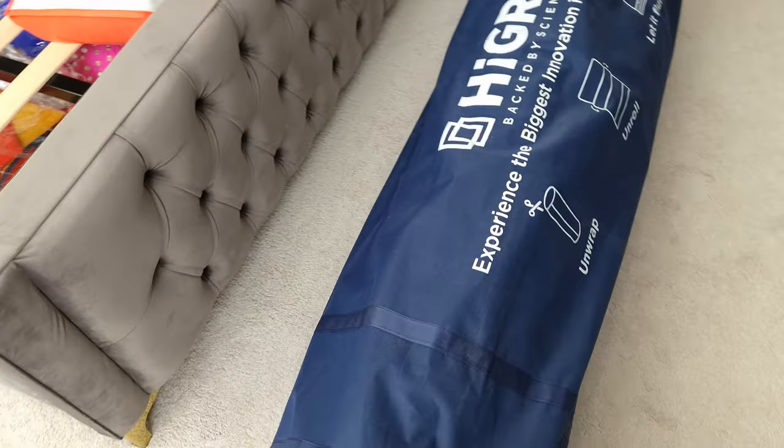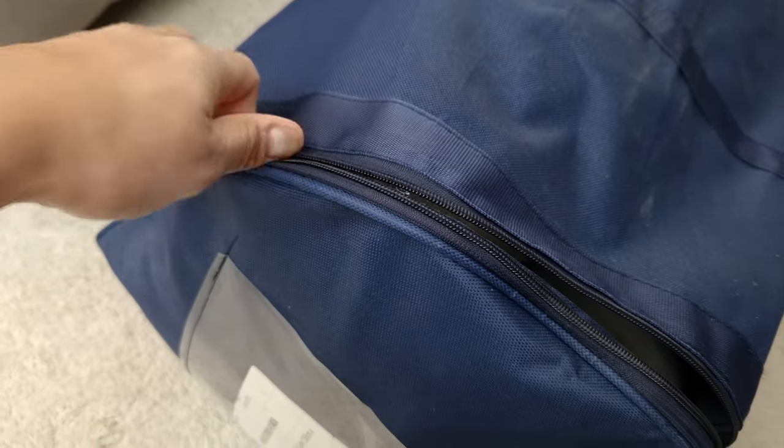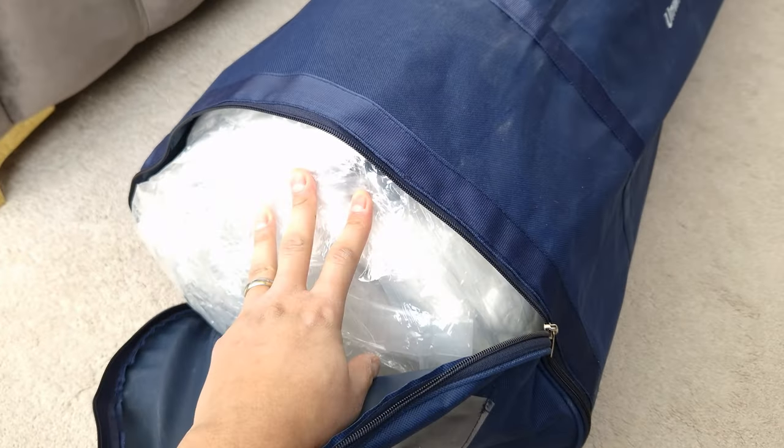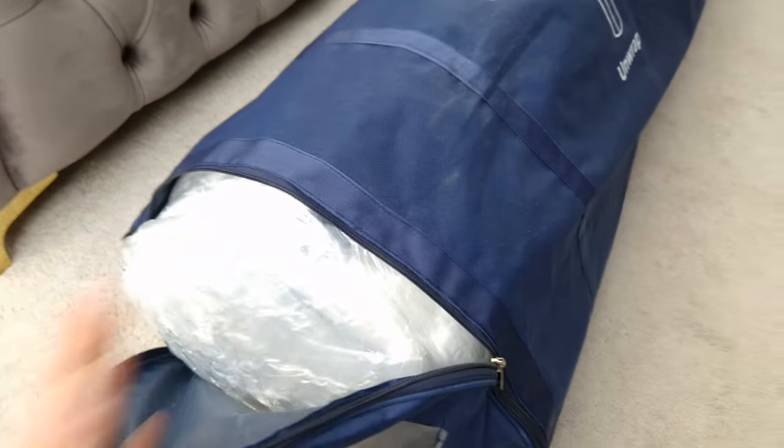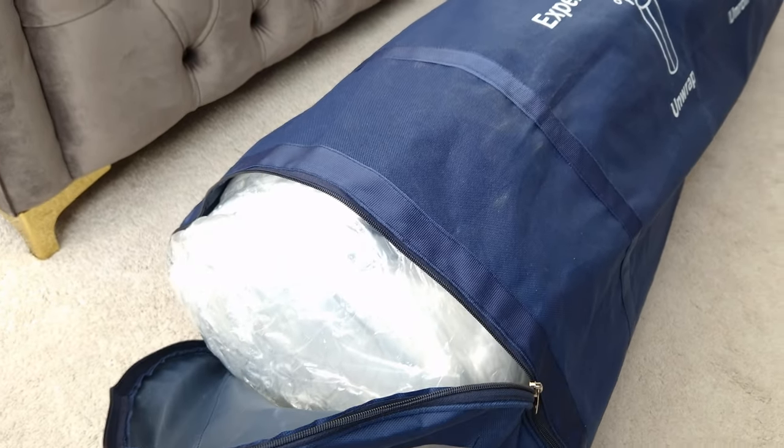There are zips on the jacket, so when you unzip those you've got the mattress inside all wrapped up. I'm going to pull it out, put it onto the bed, unwrap it, and see where we get to.